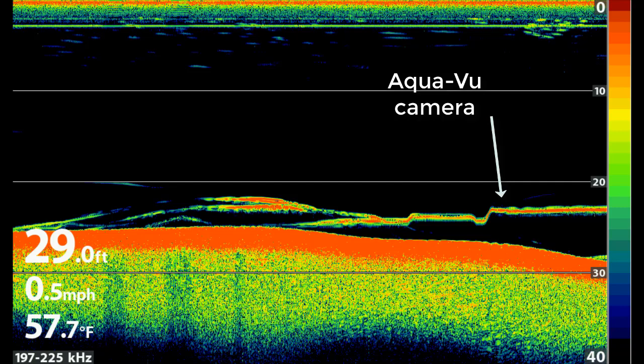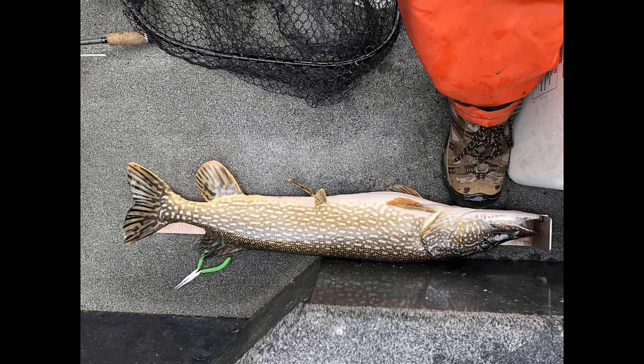So I was ready to move since I don't target suckers. Then I found a suspended fish again, so I dropped the camera again. To my surprise, there were walleyes — of course I'm going to stay. I didn't catch any walleyes, but I did get this big northern. It was too long to measure on my ruler. I was wondering if he ate one of those suckers — look at his belly.